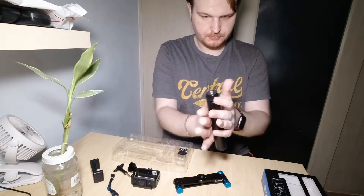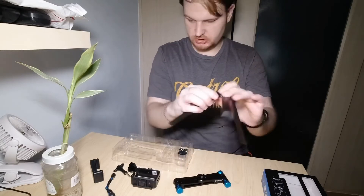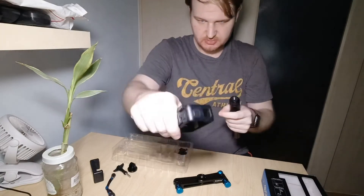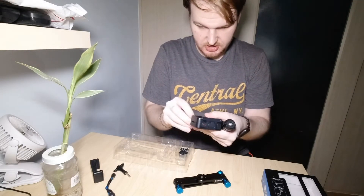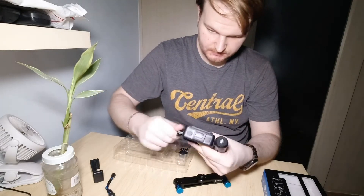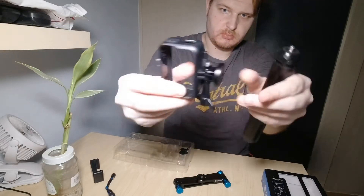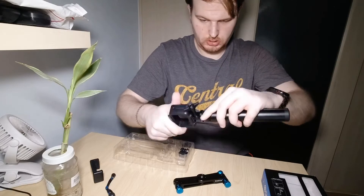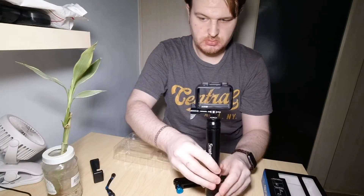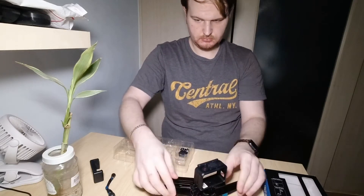Now I will show you how to use this. This will be your tripod and maybe also a stand. Usually you have a cam, so you can screw it here. I'm using my cam to record this video to show you how it works. You can easily attach accessories using the screw and it's done.